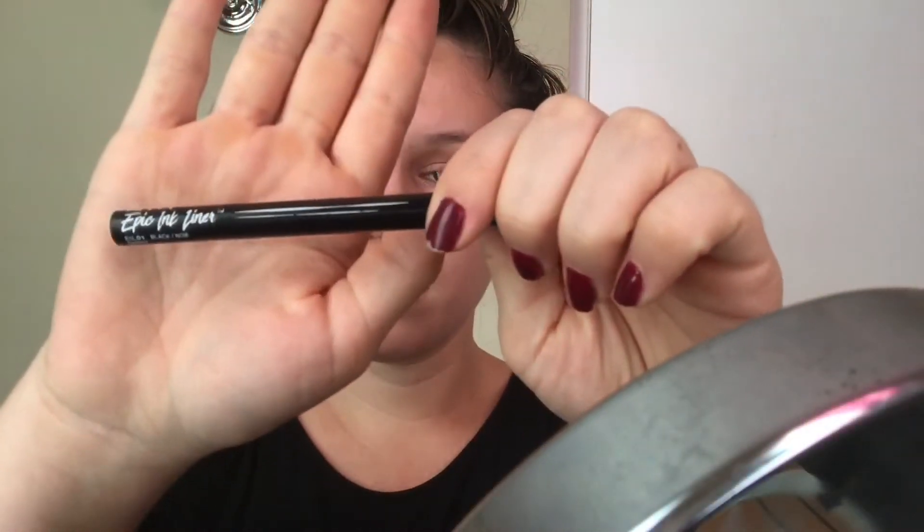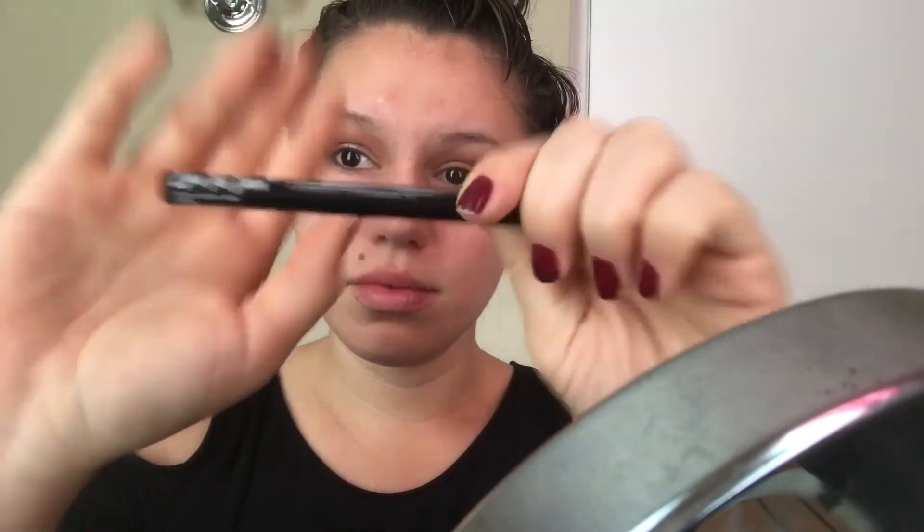Hey everybody! Today I'm going to show you how I like to do my wing liner. I'm going to be using NYX Epic Ink liner.